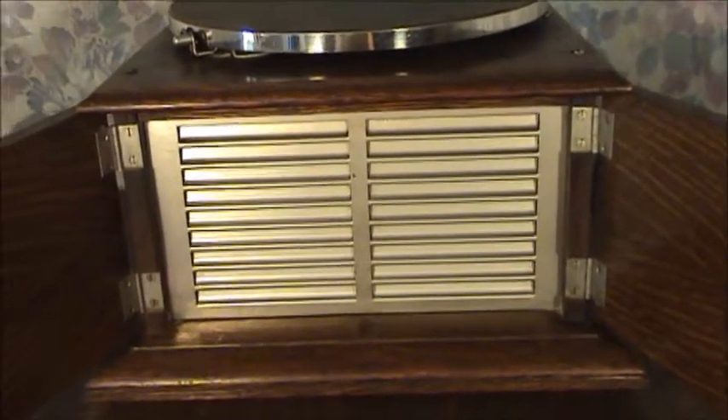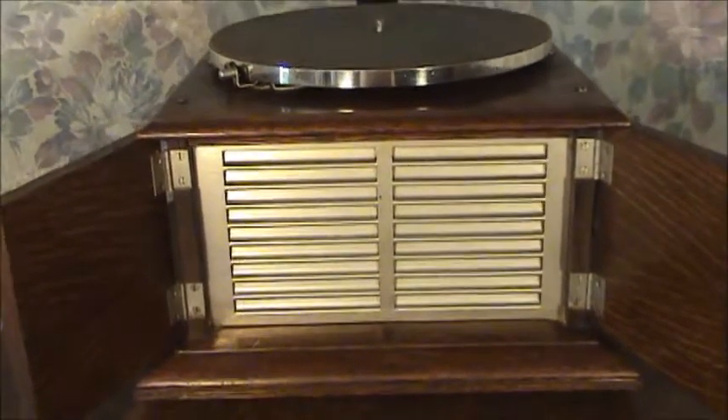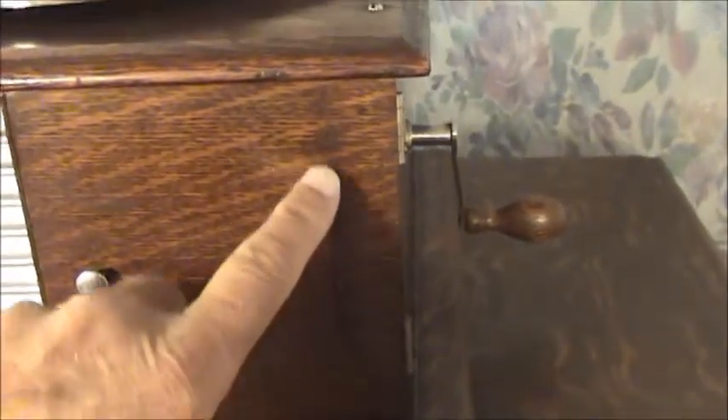I was fortunate to find this one not too long ago. It needed some work that I did myself, but it was mostly minor work, and I rebuilt the reproducer as I mentioned. You can see that almost every one of these early Victrola No. 4s had the scarring from the flat shank — see how close the throw is for the crank.